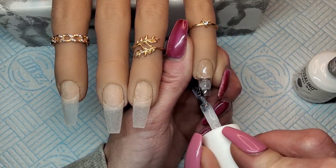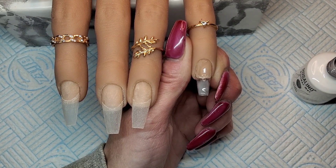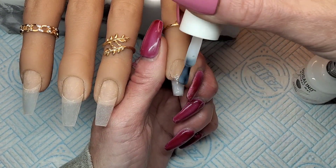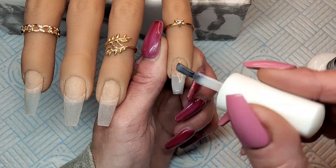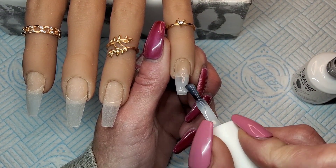I'm doing the white first. This first layer I'm doing thin — applying the white on the bottom half of the nail and feathering it off and fading it up the nail. I'll do exactly the same with the pink. I'm curing this white in the lamp first, just for 30 seconds, then I'll go in with the pink layer as well.